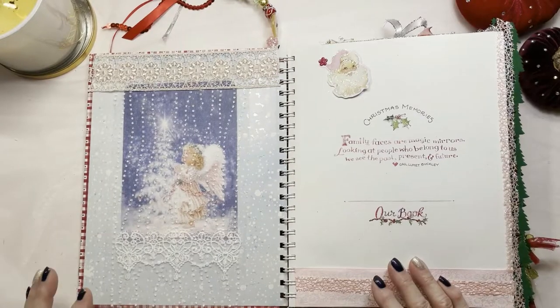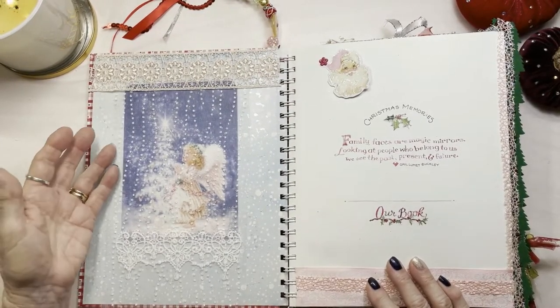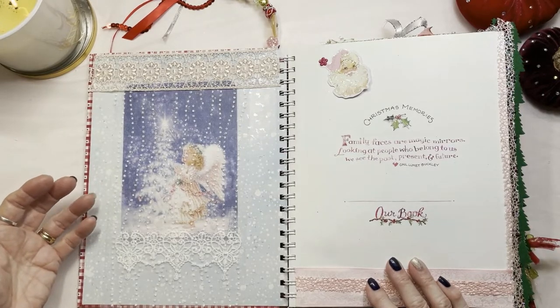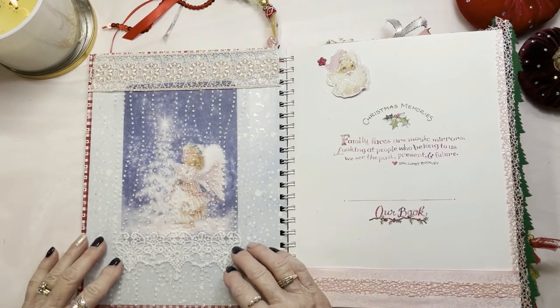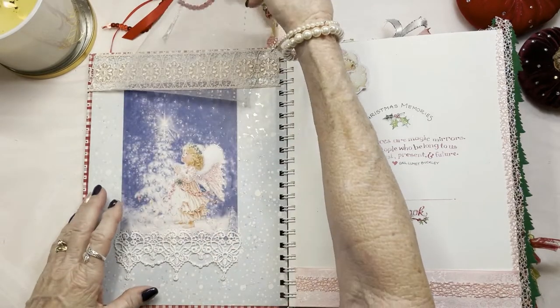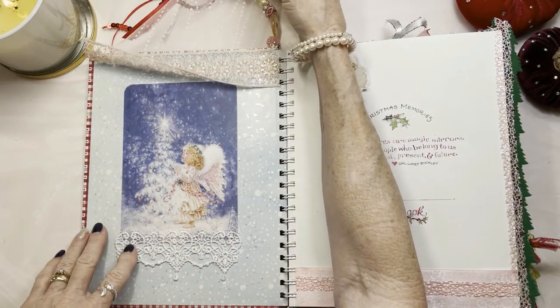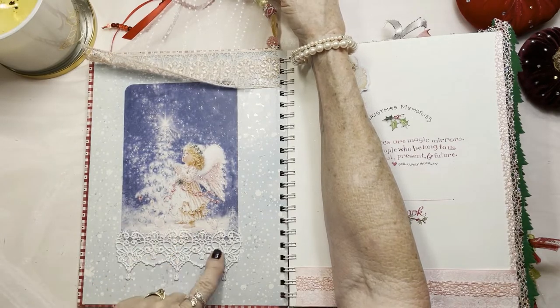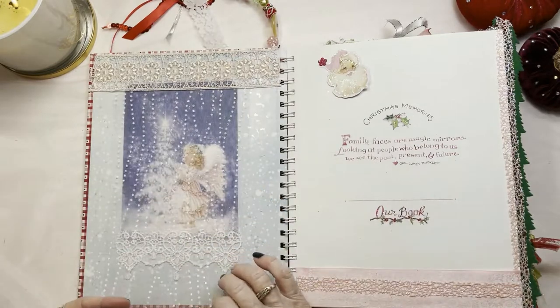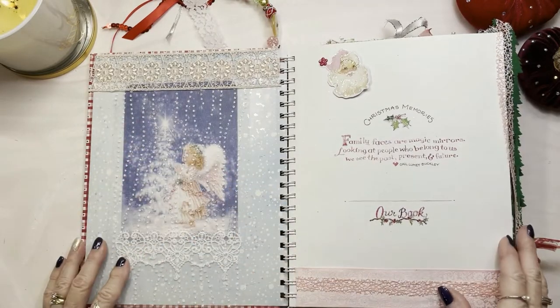Here we are on the inside cover, and one thing that I like to do is enhance some of my pictures by covering them with some beautiful lace or fabric, which I've done here on this cutest little angel ever. I added some beautiful lace and it just makes it really cute. Don't you agree?